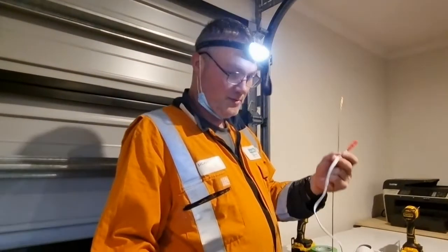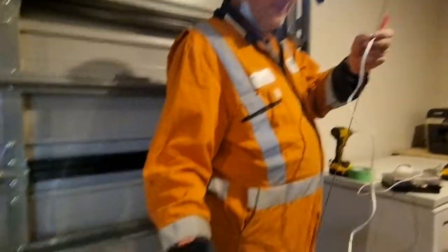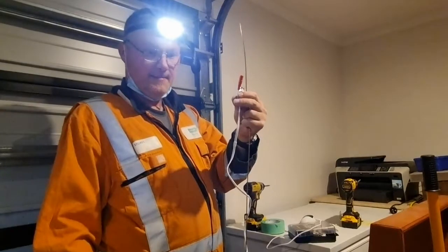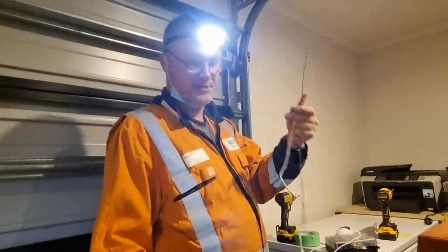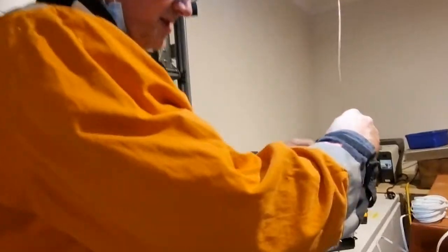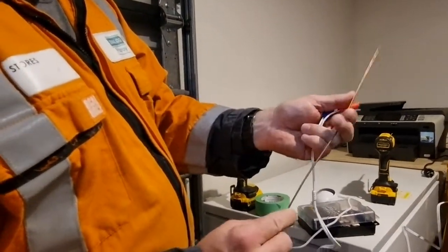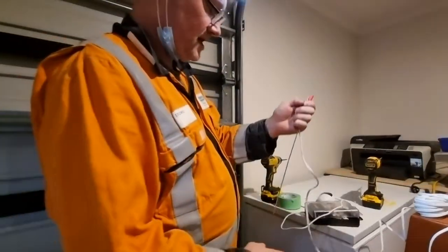Now comes the time to install the camera cable. I've got the end that will go into the hub — this is where it gets powered and the signal is connected to. In order to get this up and through into the roof, what we need to do is attach it to this bit of stiff rod here.